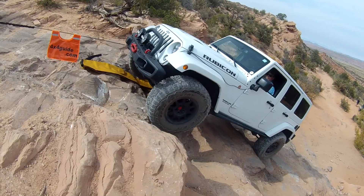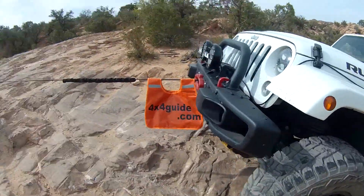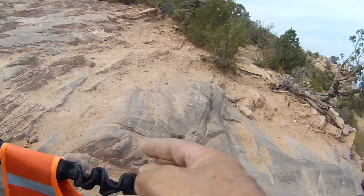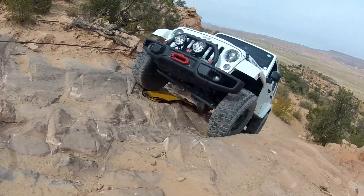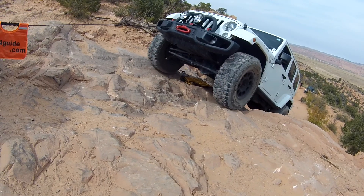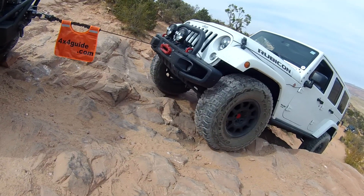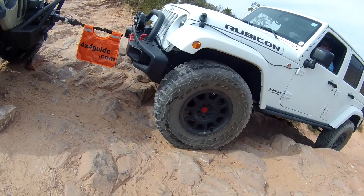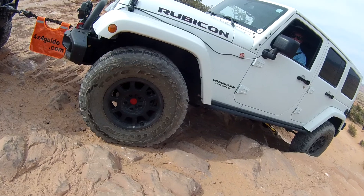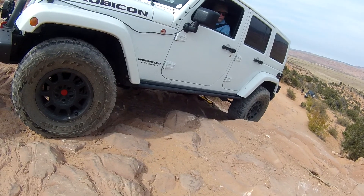Help it a little bit — drive up a little bit, good, and stop, stop. You need to stay with the vehicle. You can drive up a little bit to give me some slack, making sure that you've got good traction. Come on up.